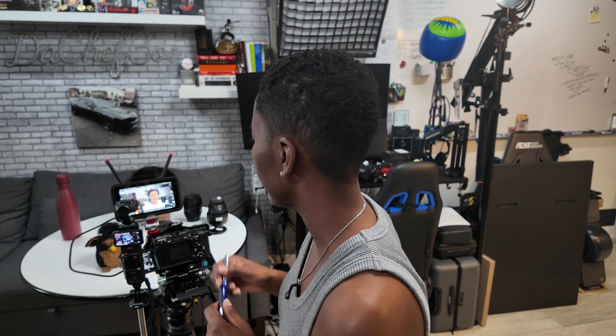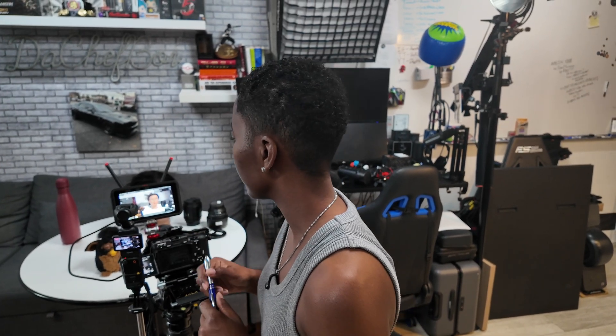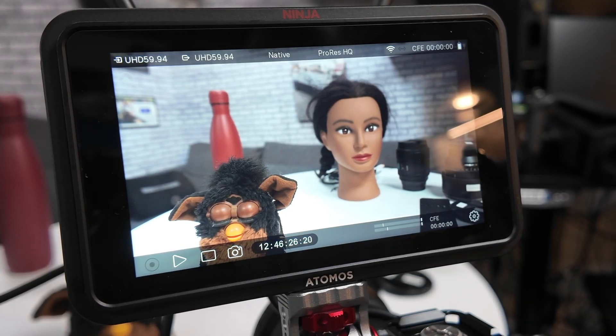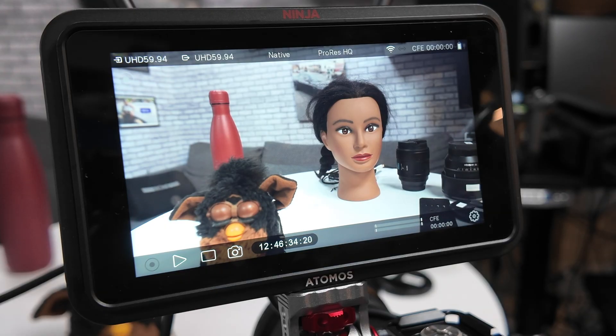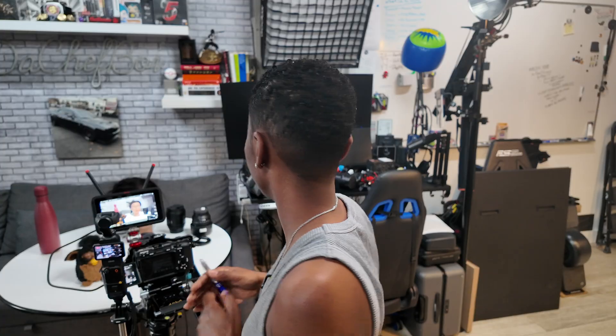That gives you a different sort of interface when you have that white balance toggle turned off. And then you hit the camera symbol to get out of it. This is great — if you are further away from the camera and maybe you just have the monitor, you can now initiate recording and change all the necessary settings. That's fantastic.